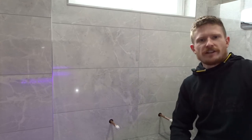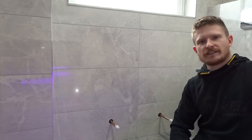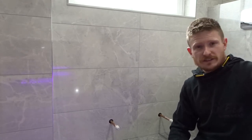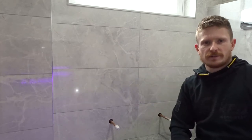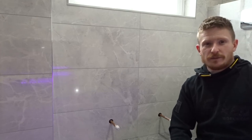Hi guys, welcome back to the Do It Yourself YouTube channel. Today's video is all about how to hang a heated towel radiator. If you're not already a subscriber, hit the subscribe button because there's going to be loads of this sort of content coming up, so there will definitely be something to help you out along the way.